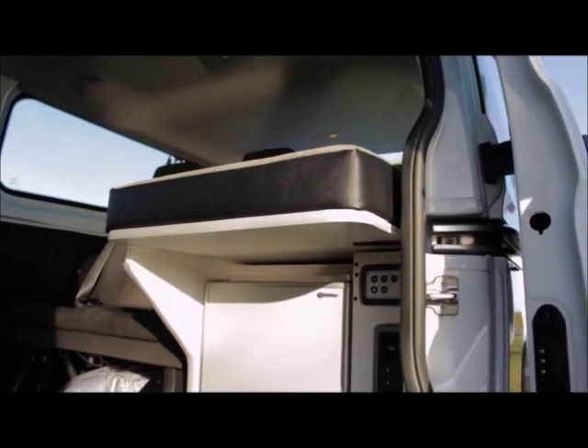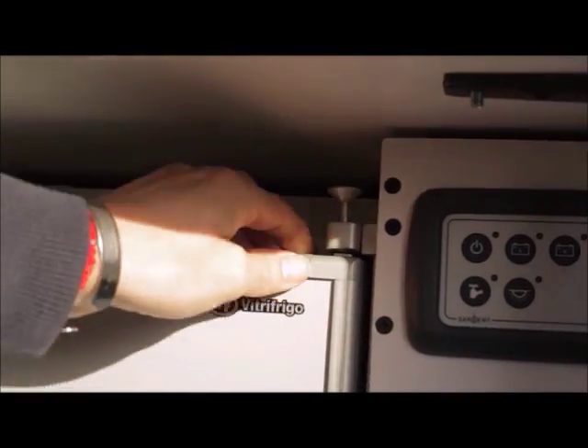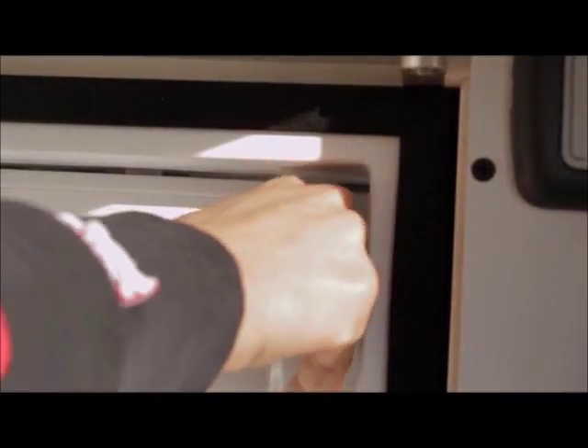Your fridge can run from the mains power or from a leisure battery which is charged up whilst driving. To open the fridge, lift the pin at the top. To turn on the fridge, turn the dial inside the fridge clockwise.